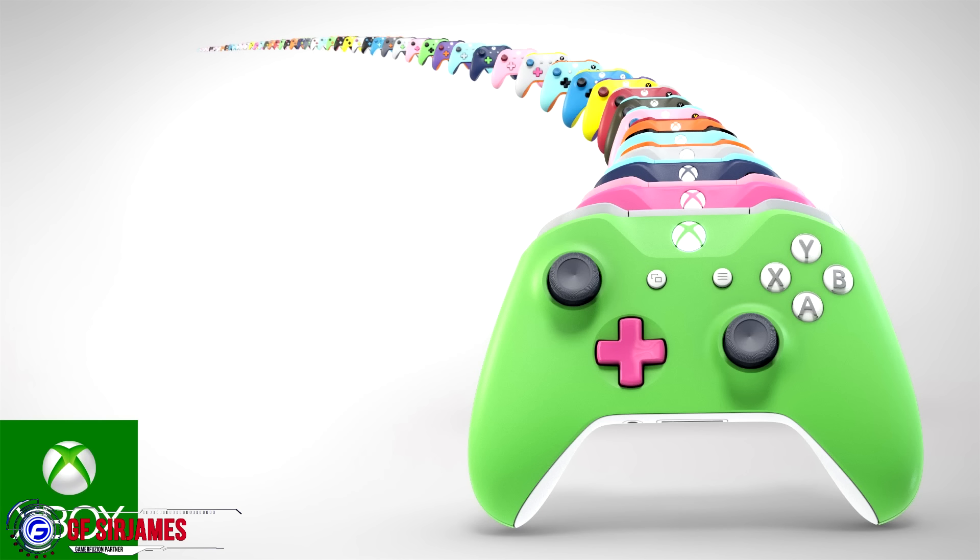I'll have a link in the description down below, and I also put a link to one that I made — if I were to be making one for myself representing gamerefusion, the company I work for, that's the controller I've designed. The only thing I'd be adding with the engraving would be 'gamerefusion' on the bottom. Check it out for yourself! Anyways, that's it for this video. I am Sir James from gamerefusion.com, where we empower your gaming, and I'll see you next time.